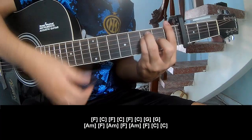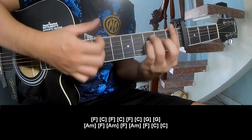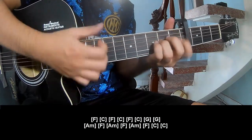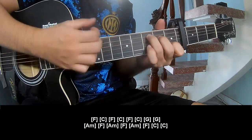And to play long: F, C, F, C, F, C, G, G, Am, F, Am, F, Am, F, C, C.